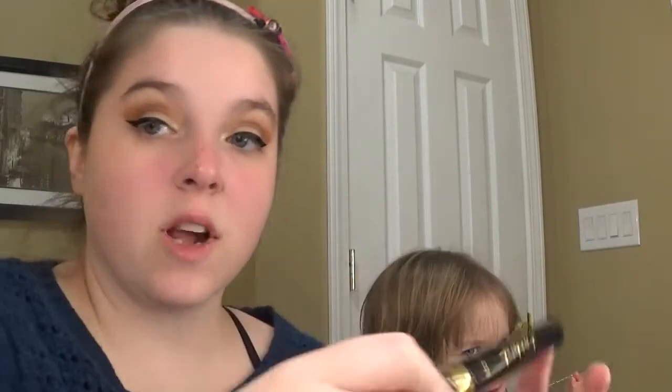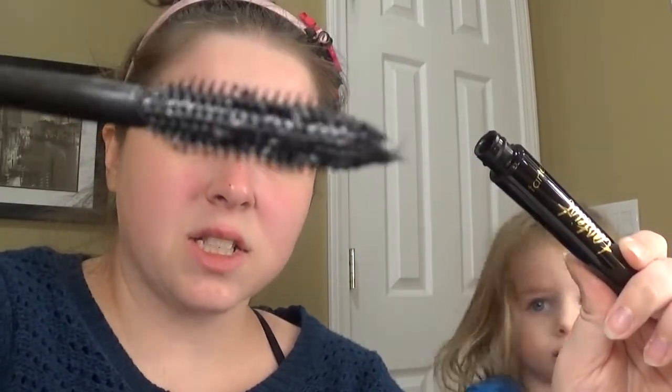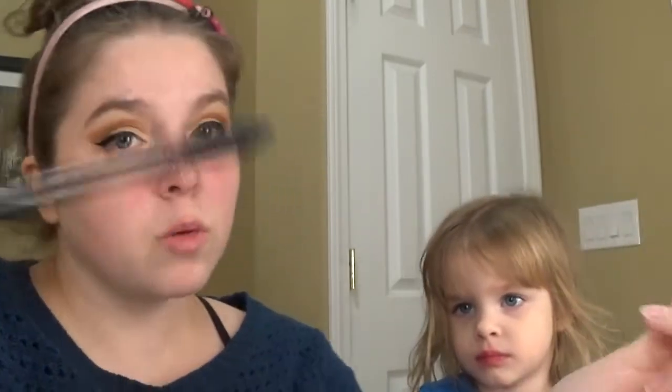I'm going to put my eye makeup on and then come back and show you guys this. Look who decided to join me! Okay, let's go ahead and try this mascara on. This is what the bristles look like — I don't really like these tiny little bristles but we're going to give it a shot because I really do enjoy Tarte products.